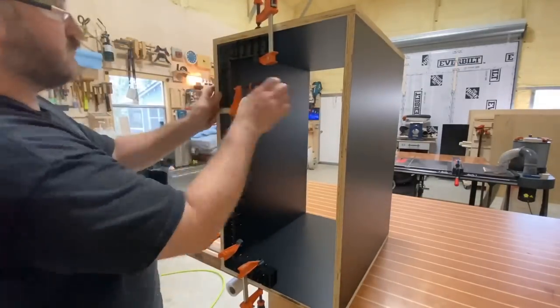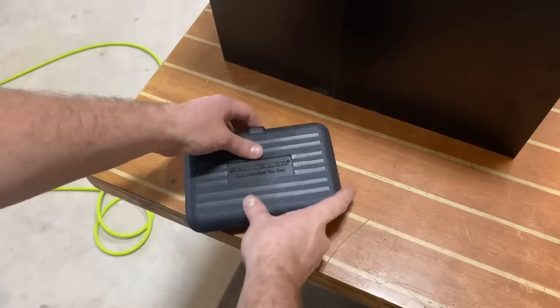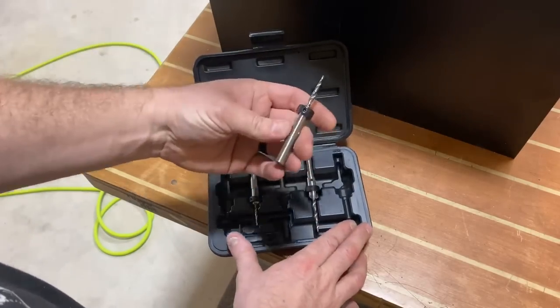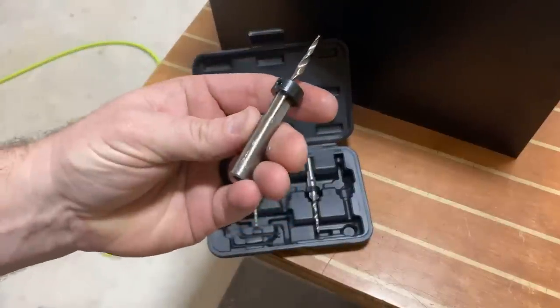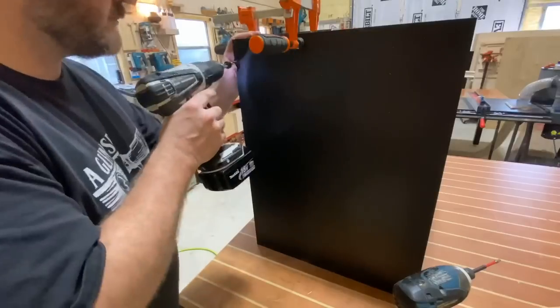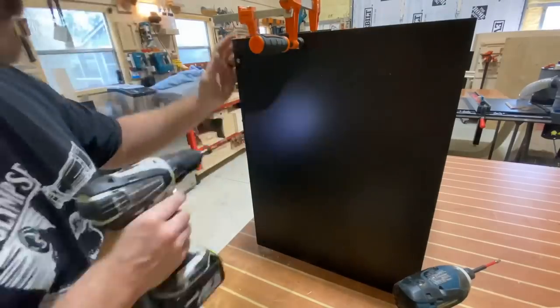I want to thank Rockler for helping me with this build. Those 90-degree clamps along with the countersink bits — everything I'm going to use from Rockler in this video is going to be linked down below. They support this community really well and have awesome products, so check them out.